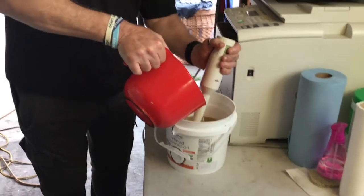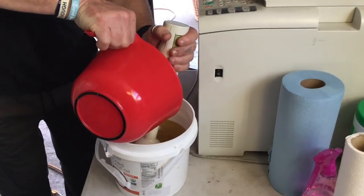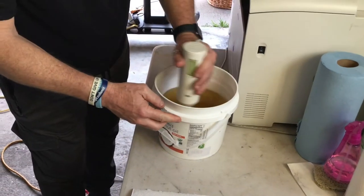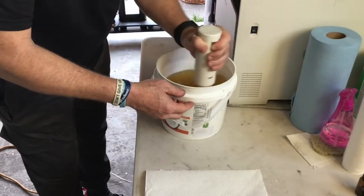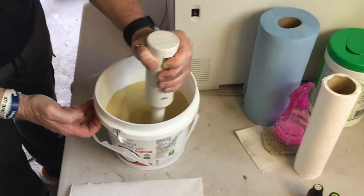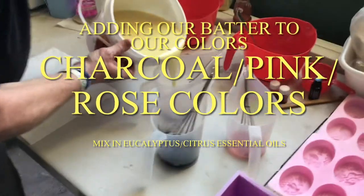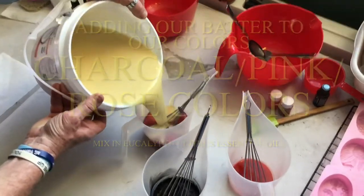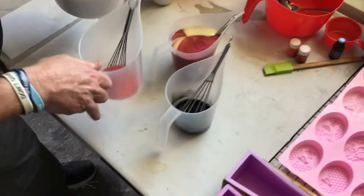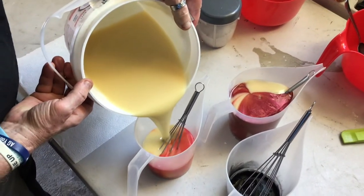Now we're going to blend our soap batter until we get to a light trace. Now it's time to mix our colors and our eucalyptus, lemon, and lime essential oils, and get ready to pour.